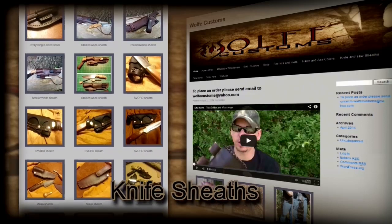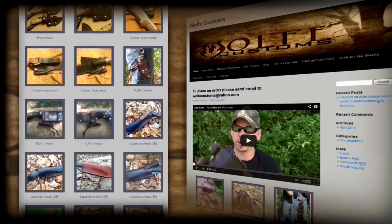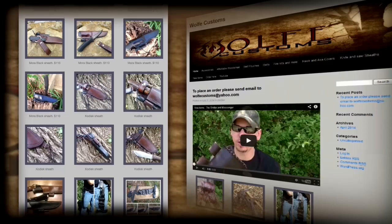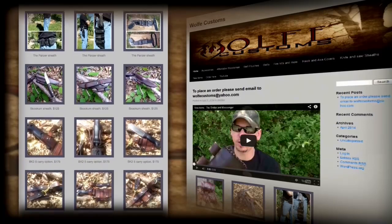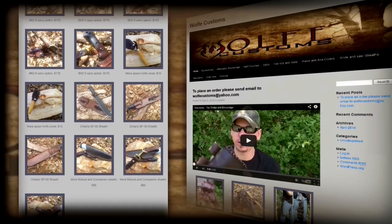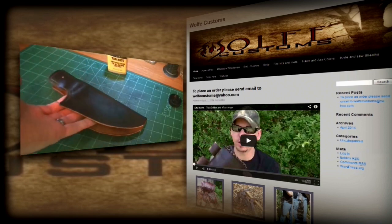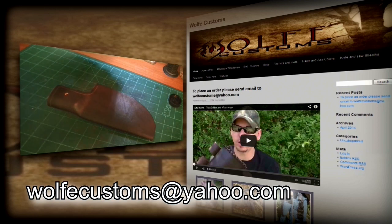If you ask any bushcrafter what their favorite item is, they'll say their knife. A knife is the number one item in the outdoors, and therefore Wolfe Customs puts a lot of effort and time into crafting sturdy, safe, and high-quality sheaths. Our customers say our sheaths fit the knife like a glove — and that's what we want. We only use the best materials and literally build the sheath around the knife. We offer sheaths for Mora, Ontario, BK2, PLSK, and even Laplander folding saws. Of course we'd love to make a custom sheath for your favorite knife — send us a picture, the measurements, and we'll make you happy. For custom work we can't give fixed prices, but we will provide a solid estimate. Take a look at our homepage gallery and feel free to contact us at wolfcustoms@yahoo.com.